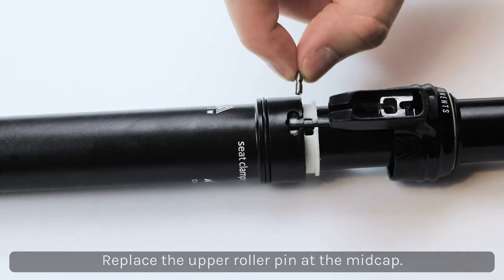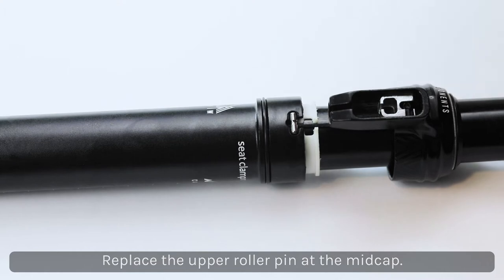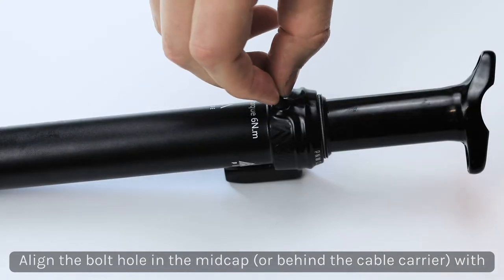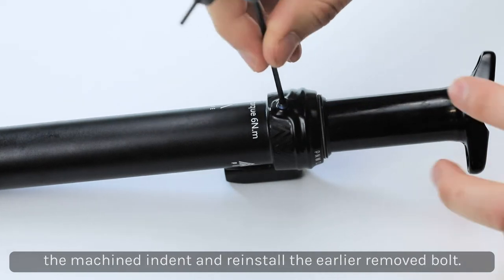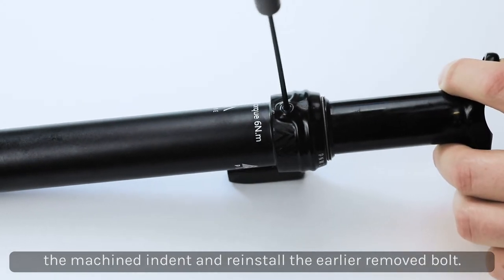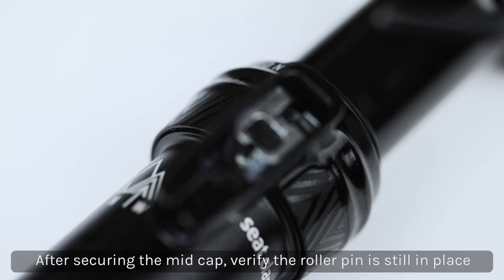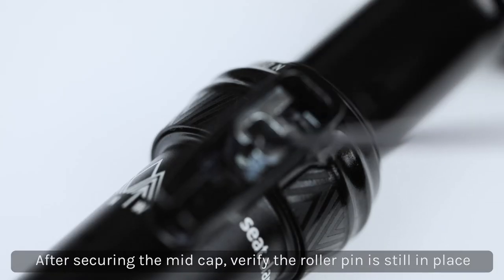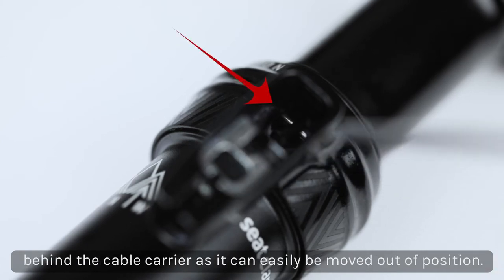Replace the upper roller pin at the mid cap. Align the threaded hole in the mid cap with the machined indent in the dropper post and reinstall the dust cap screw with a 2.5mm Allen. After securing the mid cap, verify that the roller pin is still in place behind the cable carrier, as it can easily be bumped out of place while connecting the mid cap to the lower tube.